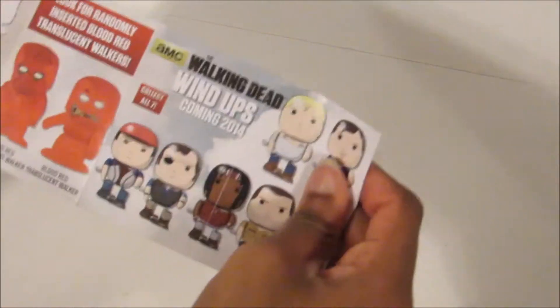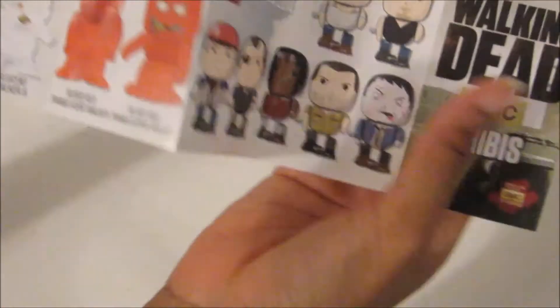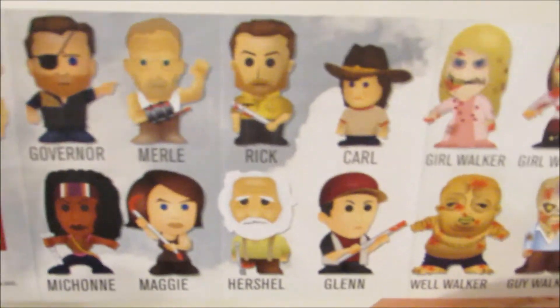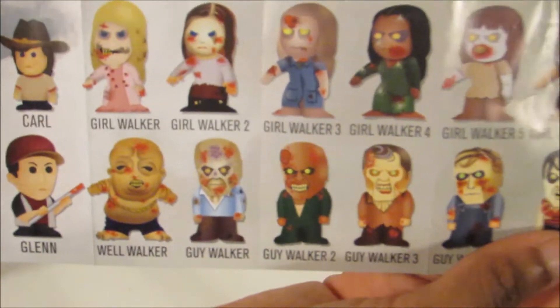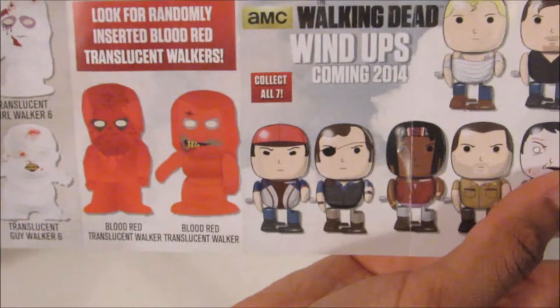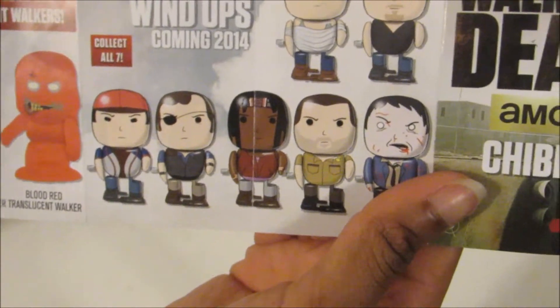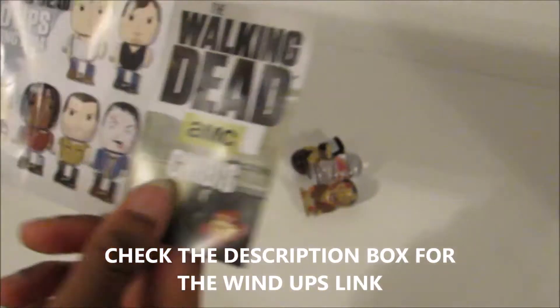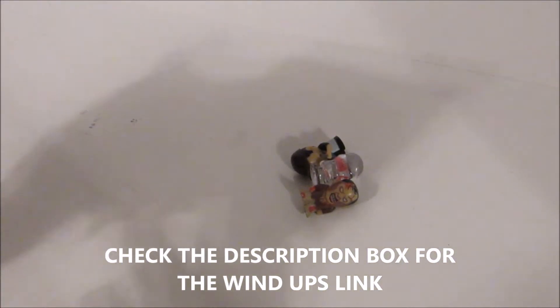Okay, so this is what the pamphlet looks like. So we have our characters, and then we have our walkers, and then the other side. We have our translucent walkers, and then the two blood red walkers. And here it shows you the wind-up ones, and I actually got these before and I reviewed them. So if you want to check that video out, you should.